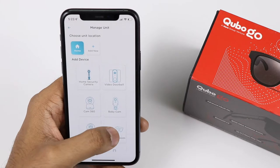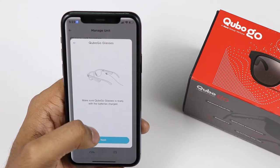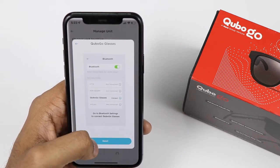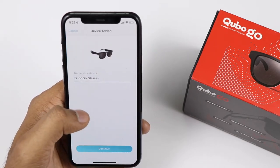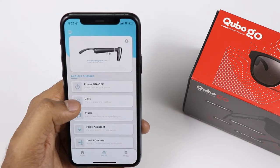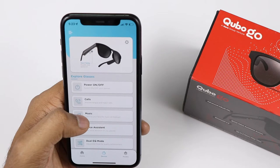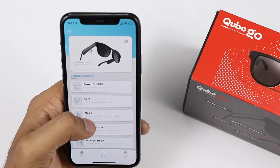Now open the Cubo app. Currently it works on the normal Cubo app, and the dedicated Cubo Go app is coming very soon. In the app, you can add the device and get a proper instruction manual on how to connect. Here you can see it has already been paired. In the app you can power on and off, take calls, change music, play or pause music, go to the next track, access the voice assistant, and there is also a dual EQ mode.